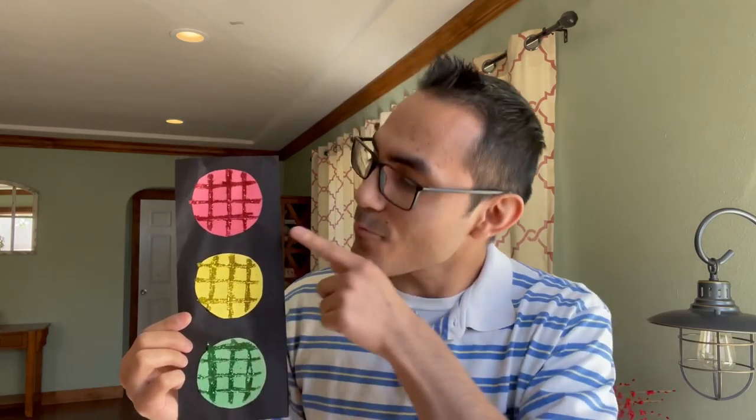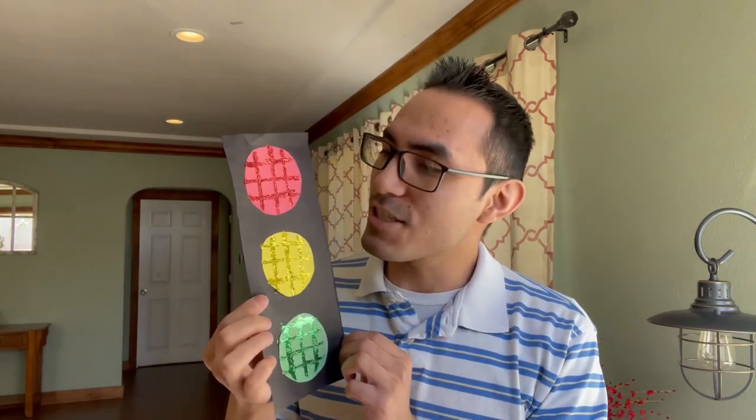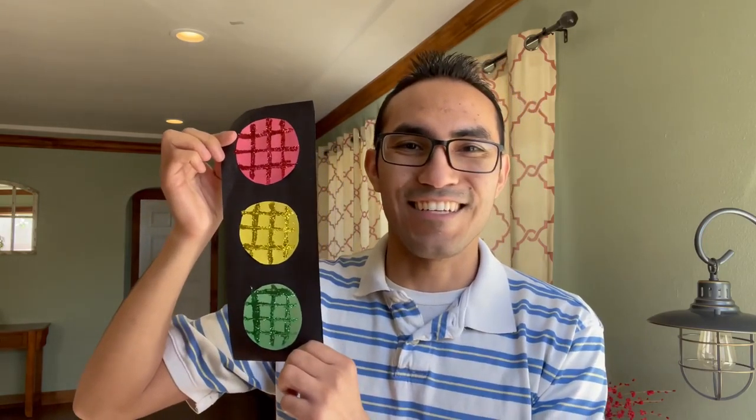Here is my finished product — my traffic stoplight. I have my green one, which means go. I have my yellow one, which means to slow down. And then I have my red one, which means stop. And it's nice and glittery and shiny, just so that everyone can see where the lights are at.